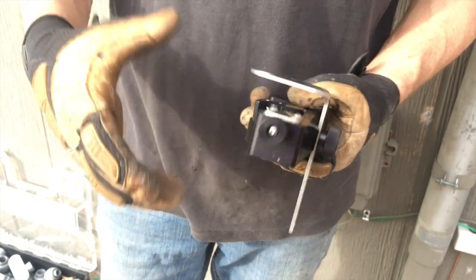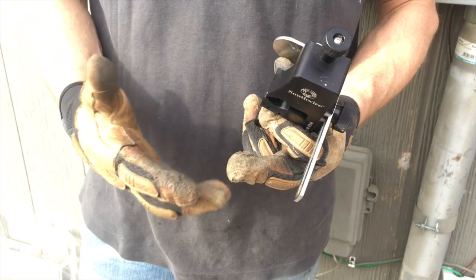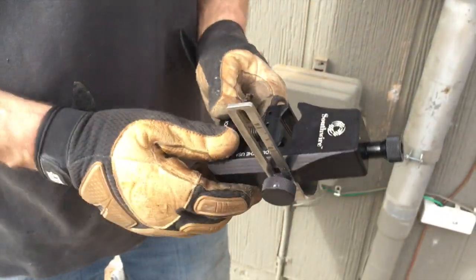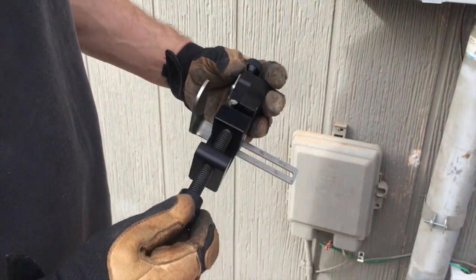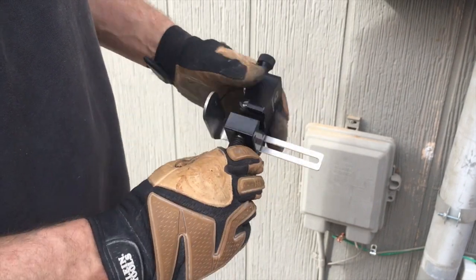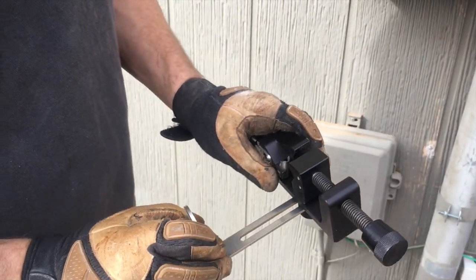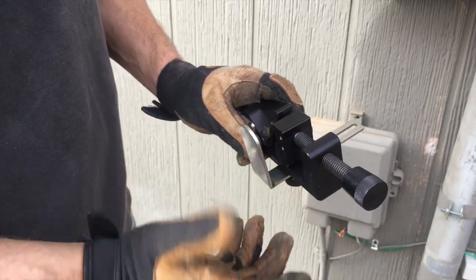This is a couple-hundred-dollar tool, guys — plus tax. At first my wife was gonna kill me for getting it, but they actually have a small one and it works really well, just the same as if you use it for number 6. This is awesome for your larger feeders. It will go up to a 350 kcmil, maybe even a 400. I would suggest buying it — you don't want to nick your conductor.